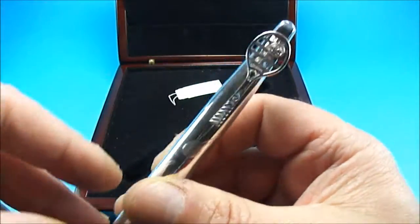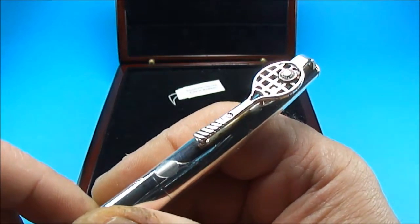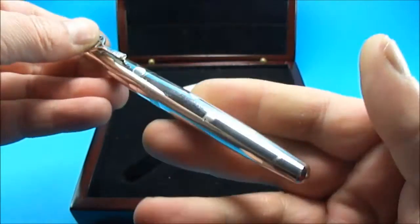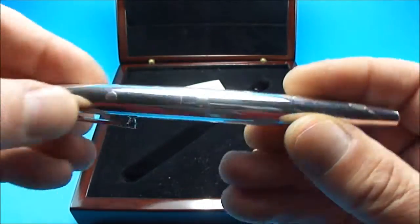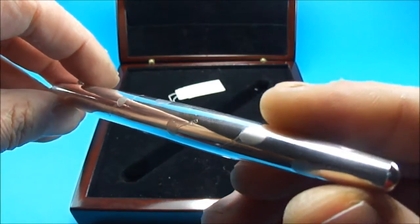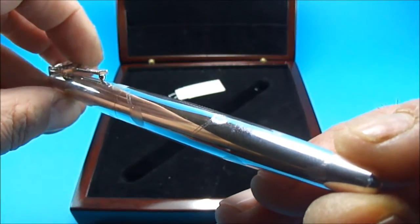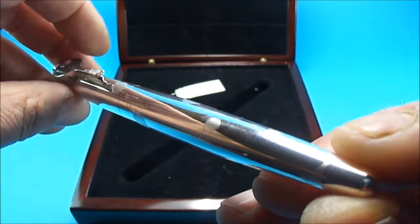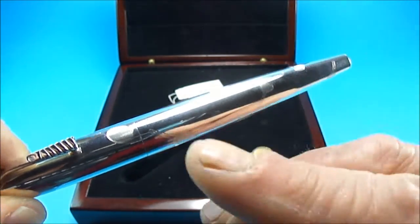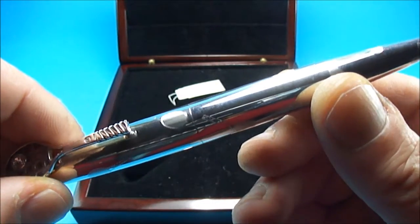The pen has never been used — it's in superb condition. Let's give you a look at the beautiful clip there with the Swarovski crystal. All the engravings of different tennis rackets from the different eras — I believe some of them are supposed to be like vintage tennis rackets.